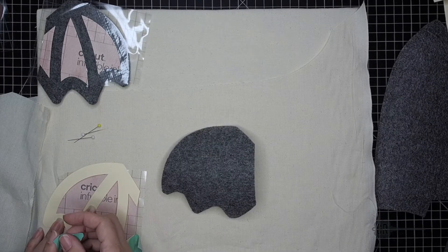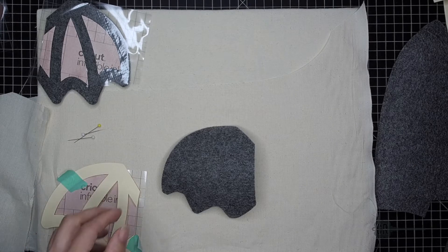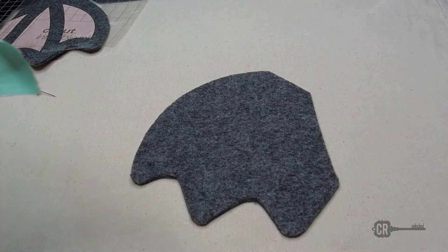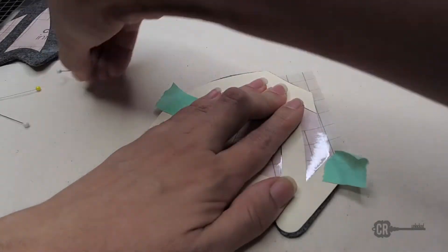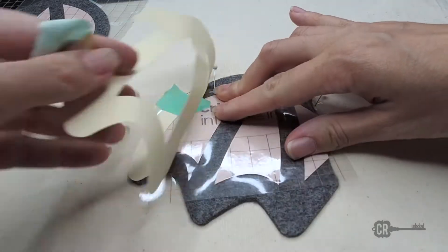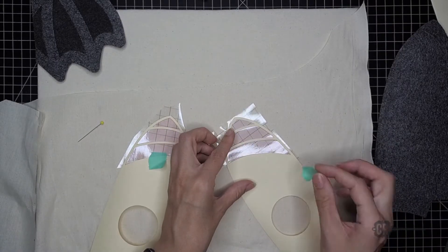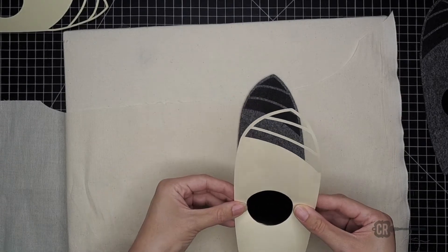For the wings I lined up the cardstock to the design and used washi tape to hold it down. I heated up the felt first before lining up the design, and I used pins to hold the design down before ironing — this is optional. I'm using a regular iron with no steam, but I would suggest using a heat press. It took a few tries to get it just right, so follow the instructions on the box. The ears are done the same way as the wings.